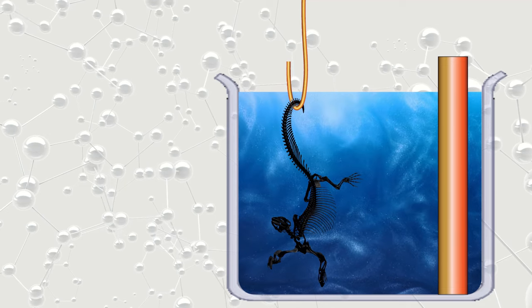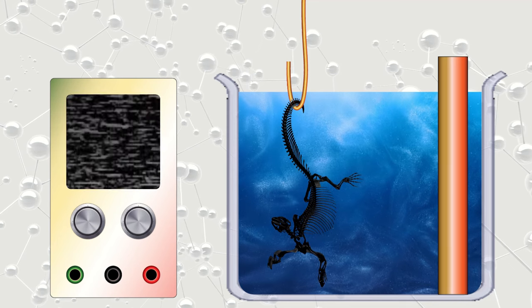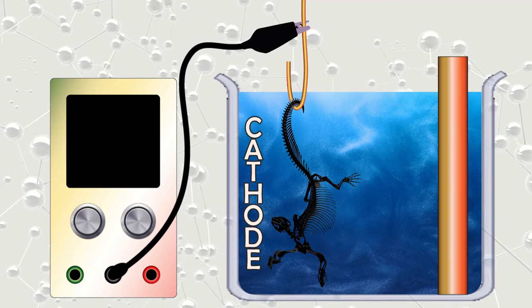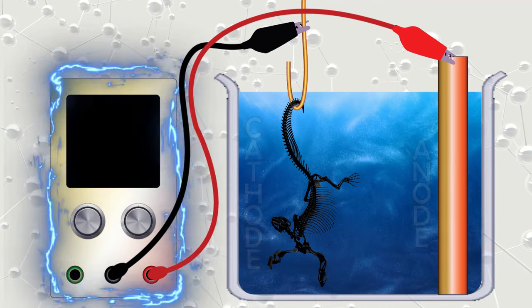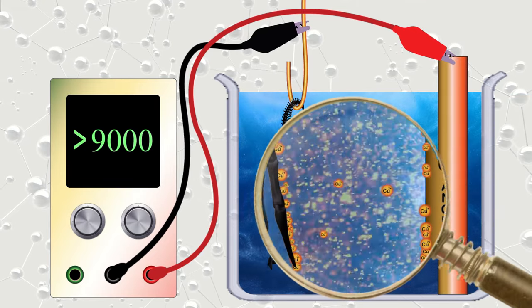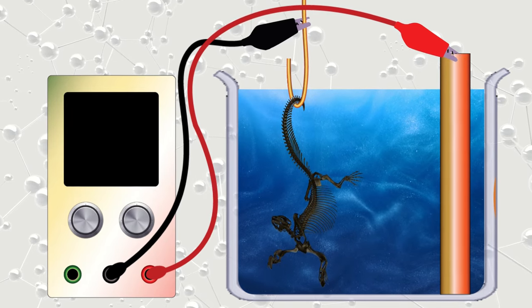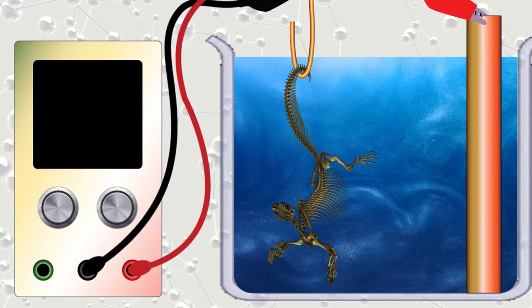Both things are hooked up to a power supply. The negative lead goes on the piece you want to plate, making it the cathode, and the positive lead goes to the piece of copper, making it the anode. When a current runs through the whole system, the electric flow causes some copper to migrate away from the anode and build up on the surface of the print. This can be done with other metals as well, but I'm sticking to copper because it's cheap and has the golden color that I'm after.